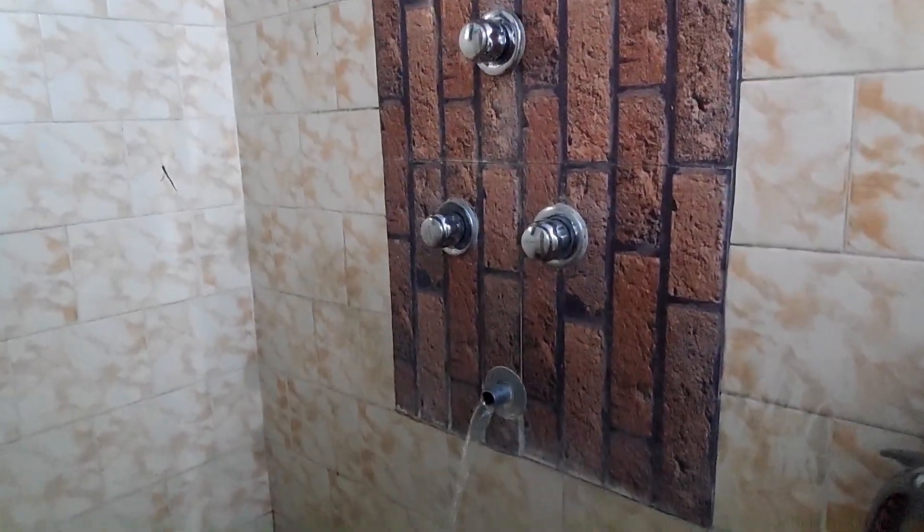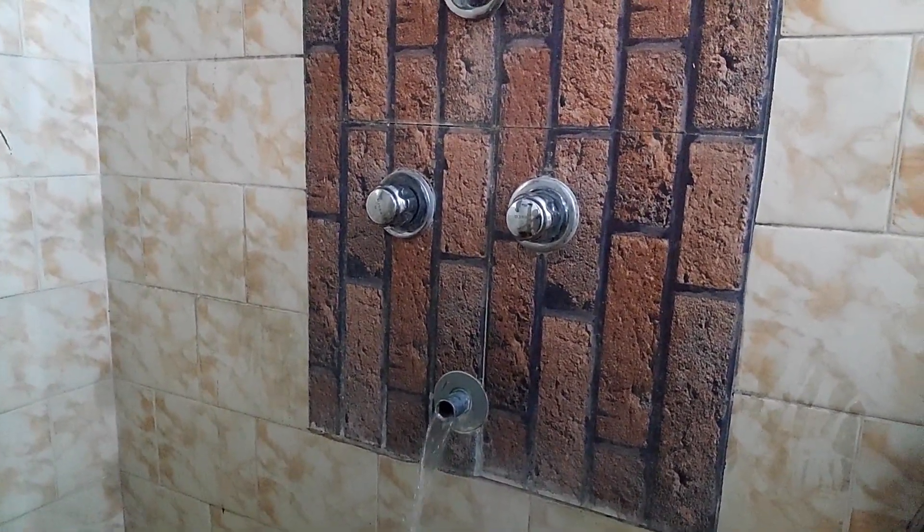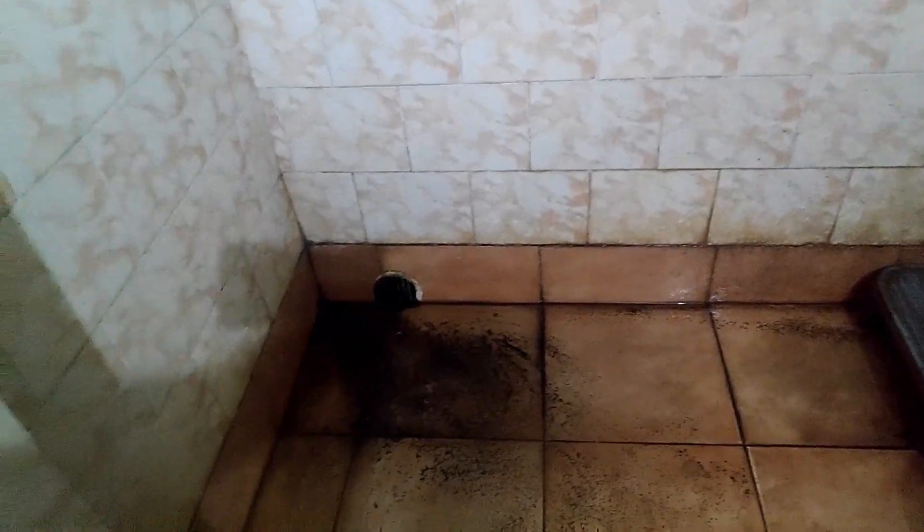You can see how water is coming out at full force. Look at the sediments that have come out in the bathroom.